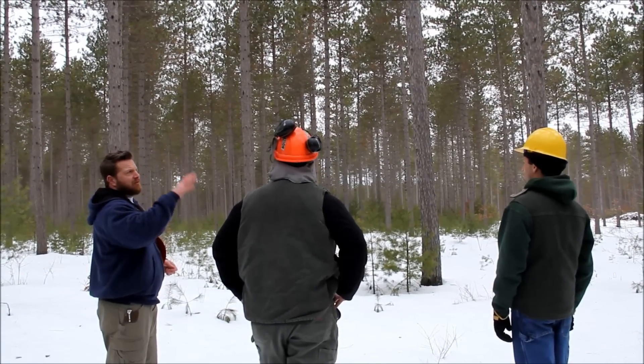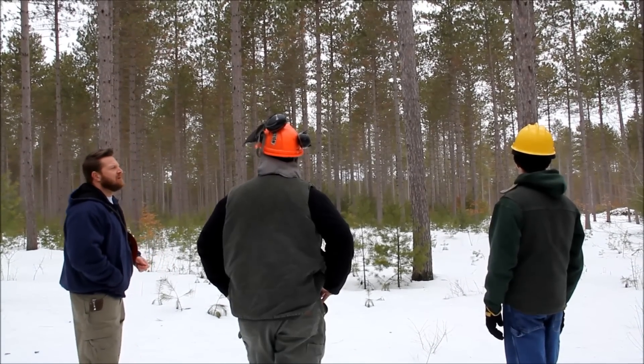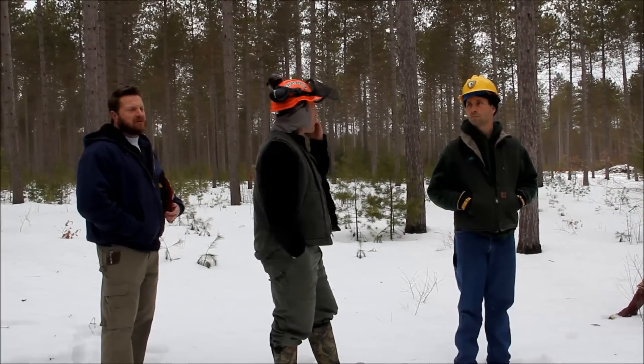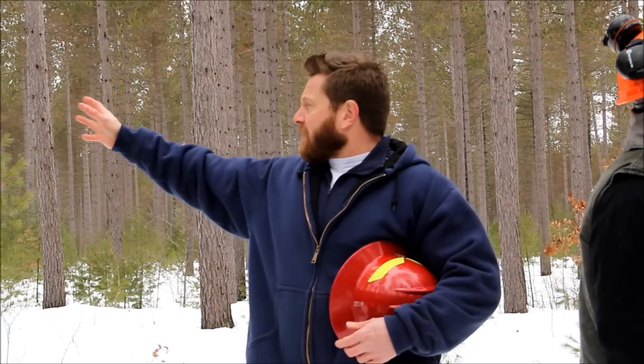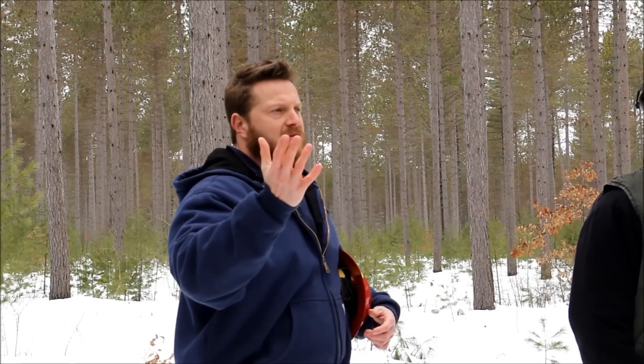This red pine stand was planted originally back in the late 1930s, and fortunately this time we don't have to do that. The treatment was to help minimize the potential for spread of red pine scale throughout the state. It was also a safety issue — if we let all these trees die, we've got trees all along Deerfield Road and New Rye Road. If these trees died and started falling onto the road, you've got a big safety issue there.